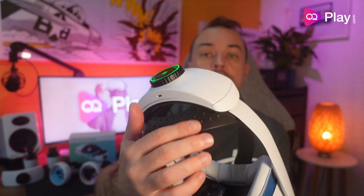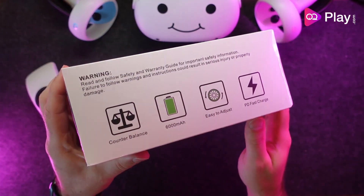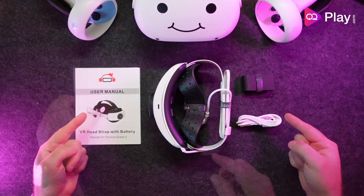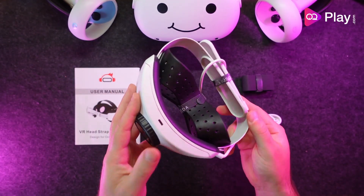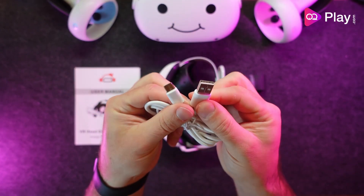The battery at the rear adds some counterbalance weight, has a perforated rear rubber pad for added friction and ventilation, and offers power delivery for fast recharging. In the box you get a paper instruction manual, the head strap itself with the rear pad and battery pre-attached, a separate rubber top strap, and a USB-A to USB-C cable to recharge the battery pack.